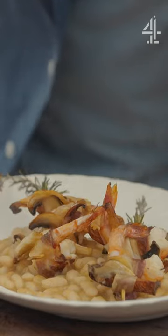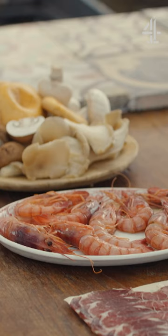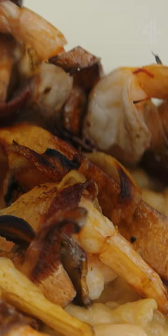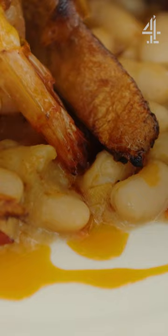I wanted to try and express with just five ingredients something that's really easy to do but could bring a little bit of the Mediterranean to your home wherever you are in the world. I'm going to cook gorgeous sea and mountain skewers on creamy smoky leeks and beans.